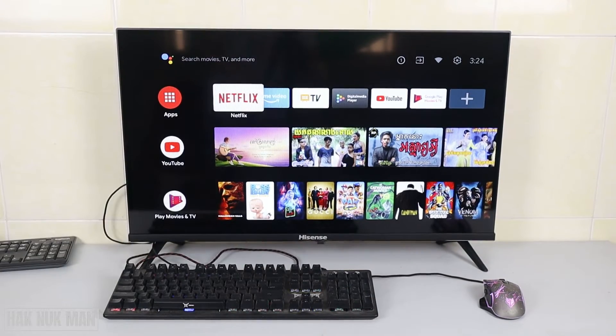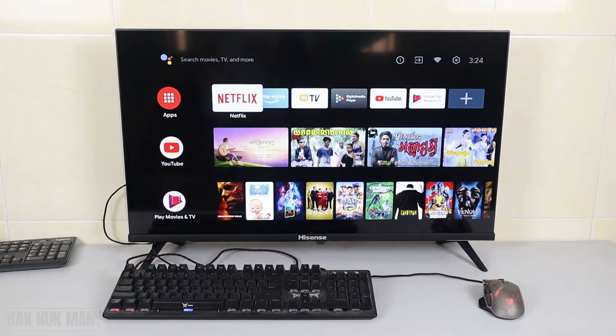I've connected the keyboard and USB mouse, and you can see the light blinking on the keyboard and the mouse. So let's see if there is any workable function on that device.